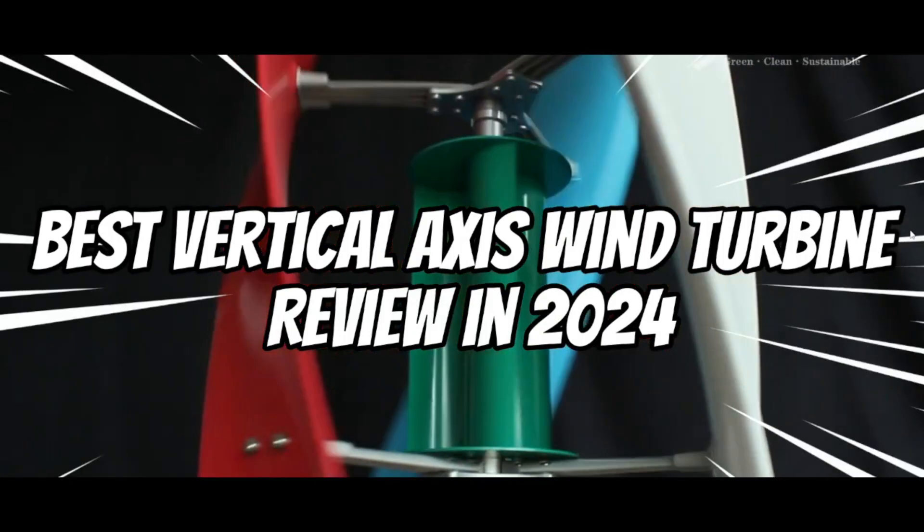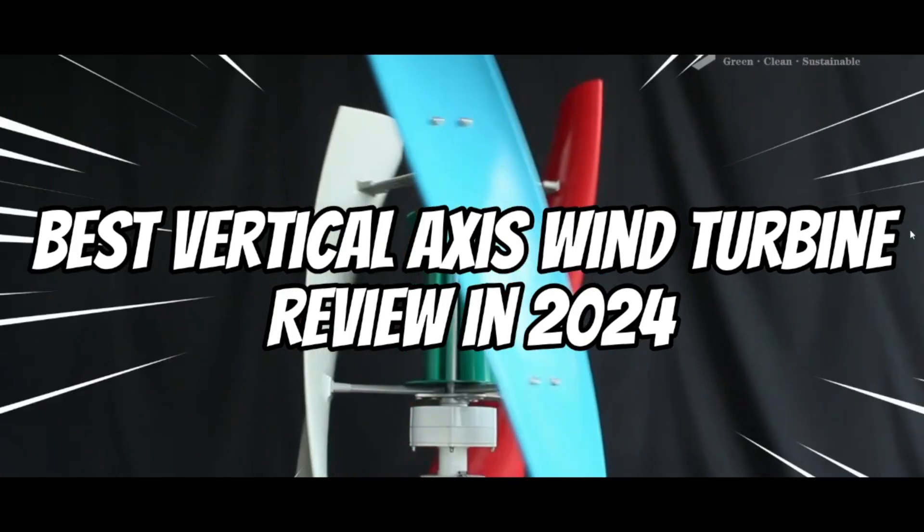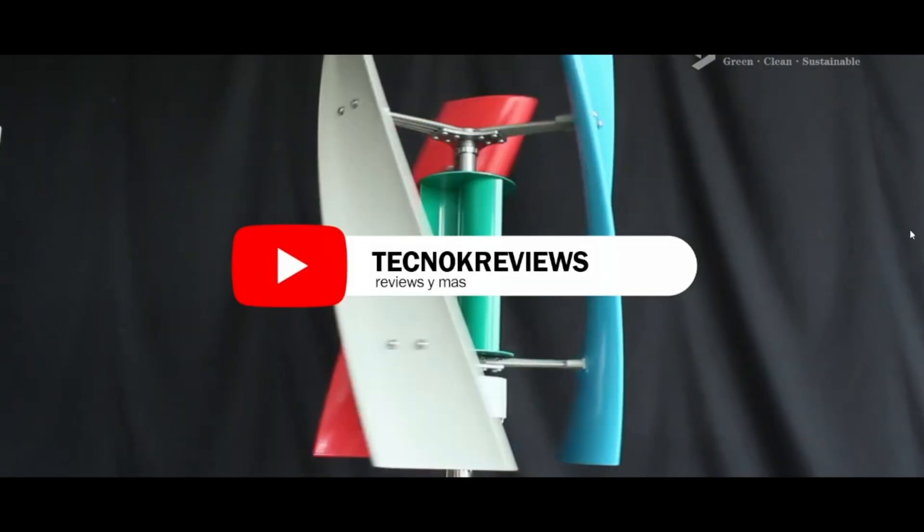Hello everyone, welcome to a new video from Technoc Reviews. Today, I'm going to show you the best vertical axis wind turbine review in 2024. Don't forget to activate the bell icon and subscribe to the channel.